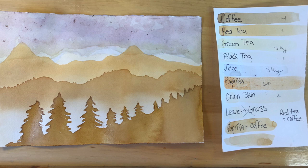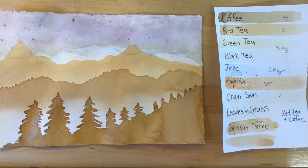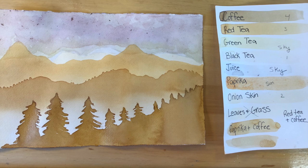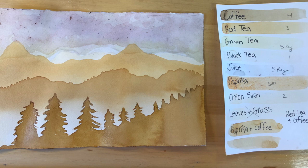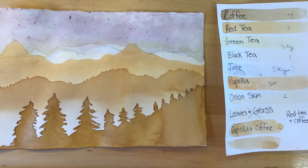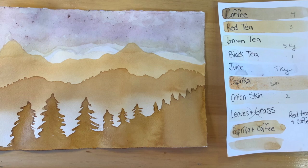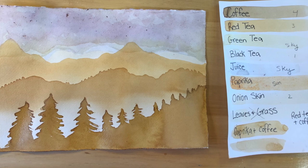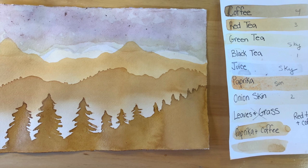Next we're going to take those colors and create a landscape painting. On the color chart I labeled two colors for the sky, crossed out leaves and grass because it was too light, and numbered the rest from lightest to darkest. We're going to create something called atmospheric perspective — what that simply means is the atmosphere makes objects in the distance look lighter or less saturated; they start to fade into the distance, and as the layers come closer they get darker and more detailed.